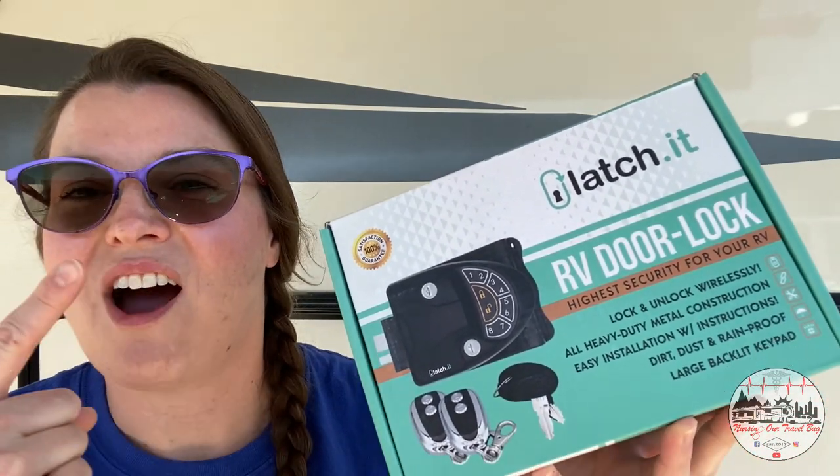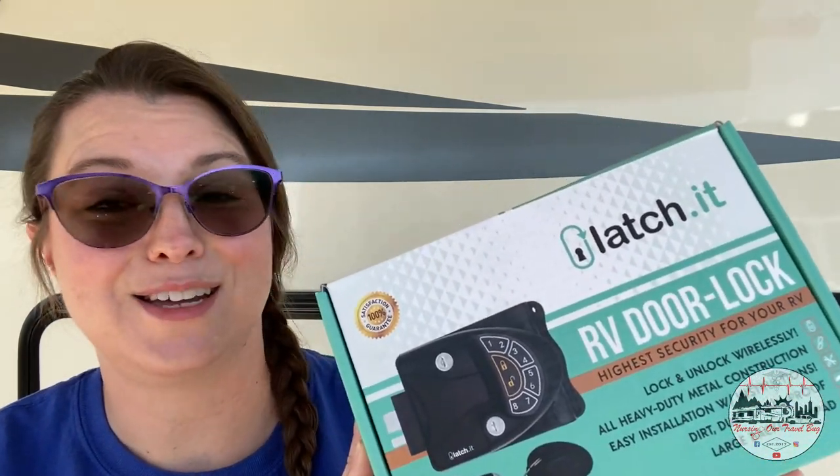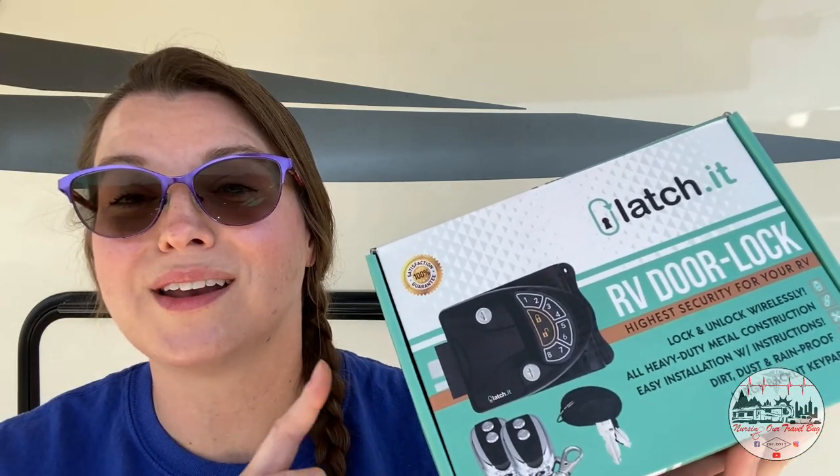However, we really, really loved the keypad auto lock feature that our previous door latch had. So we hopped on Amazon and found a product by Latchit that I'm really excited to try. Not only does it have the keyless entry, but it has a key fob that you can put on your keys and just hit a button to unlock and lock your RV deadbolt. This is the Latchit RV door lock.